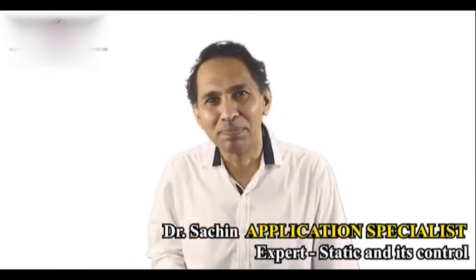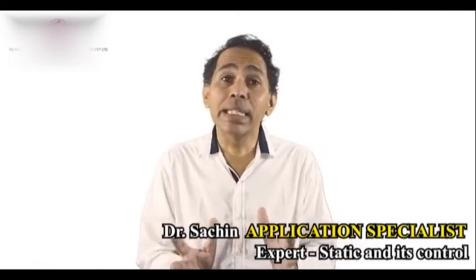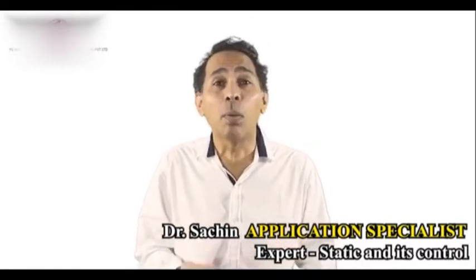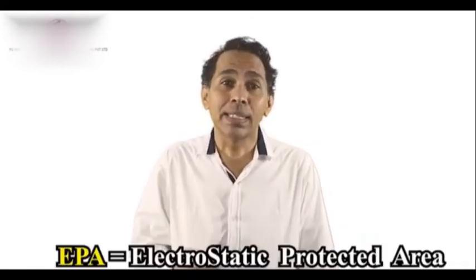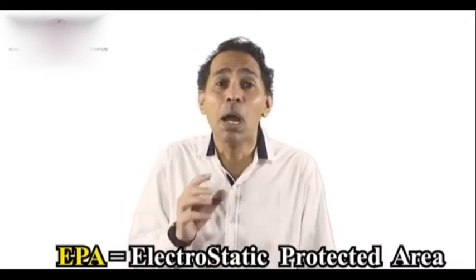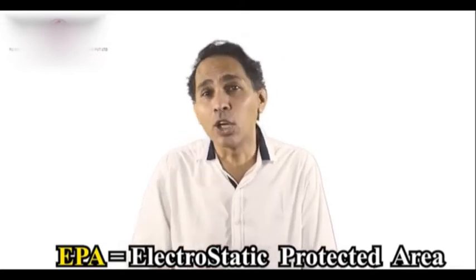Is static charge bothering you? Static measurement, or assessing the amount of static charge in a workspace, is a very key component for EPA — electrostatic protected area — success. If it has to meet compliance, measuring static charge is a very key component.